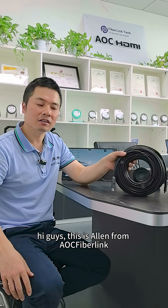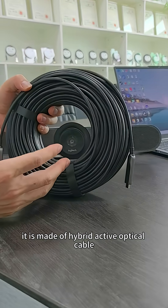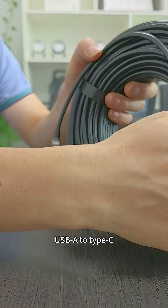Hi guys, this is Ailan from Markfiberlink. I have a USB cable in my hand, but this cable is not a regular one. It is made of a hybrid active optical cable, Type-A to Type-C.